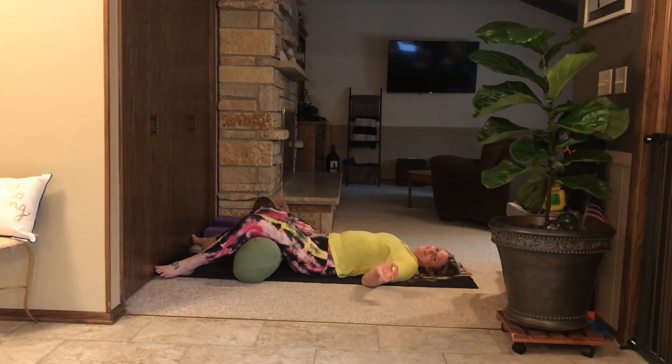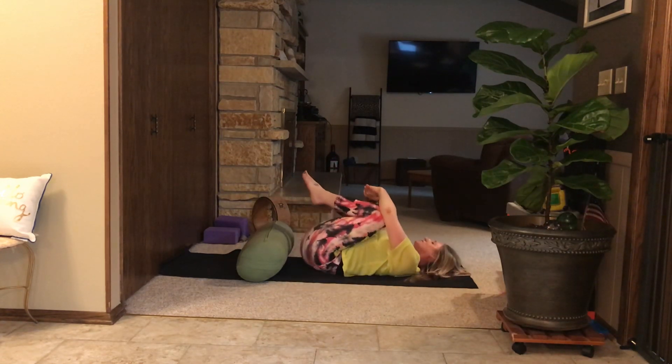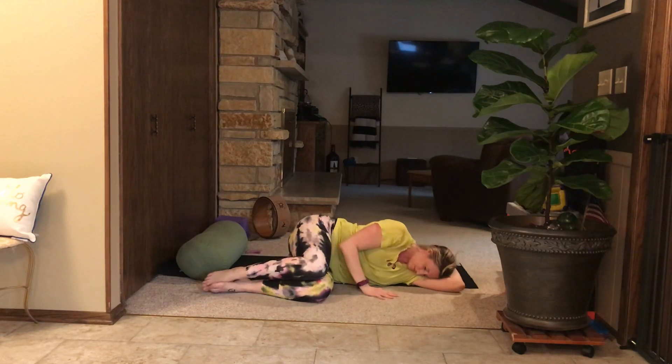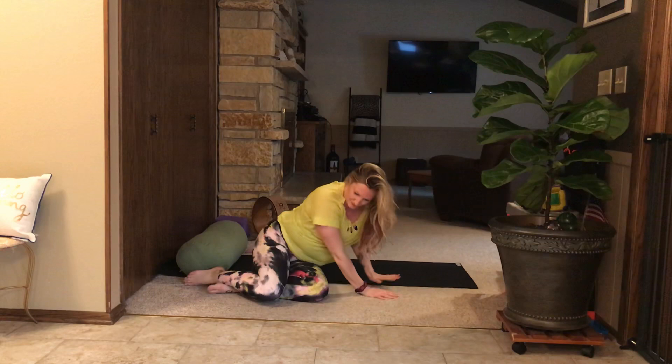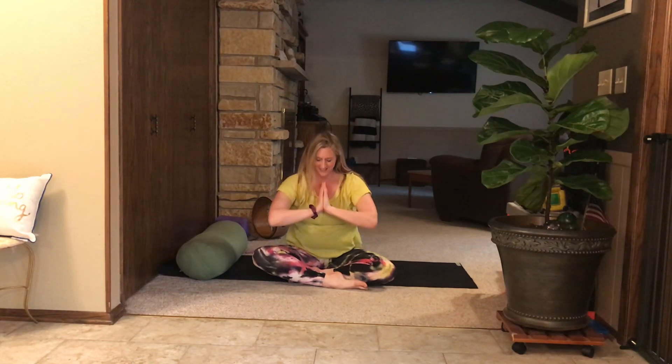Feel free to pause the video right now and take Shavasana for as long as you like. If you're going to exit your Shavasana, let's do this together: drop both knees into your chest, roll from side to side, massaging your spine into the mat one more time. Roll and relax on either your left or your right side. Use your core, pressing your arms down to come up to a comfortable sitting posture. Let's inhale and sweep the arms up, let your palms touch above you, and exhale as you bring your palms to your heart. Thank you so much for joining me for an empower yoga practice this evening. Namaste.